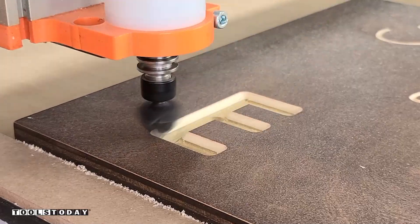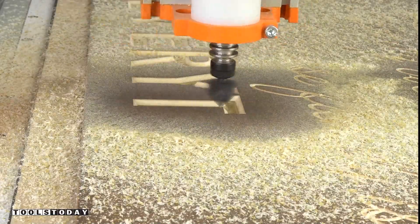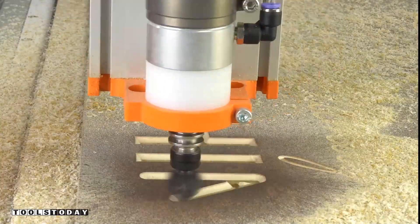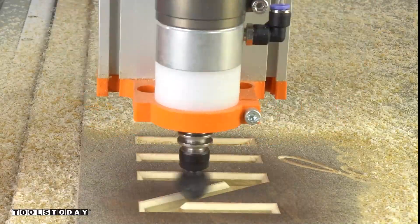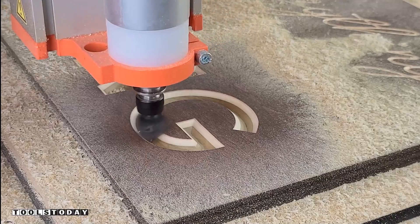I wanted to make sure that I had a nice step down here instead of doing it all in a single pass, to make sure that we didn't overload the machine. So we did it in two passes, going down a quarter inch each time. Going through all of the different letters — some of the letters did not need multiple passes, especially this G here. It carved everything in a single shot as it did not need to carve deeper than a quarter of an inch to fill the entire design.